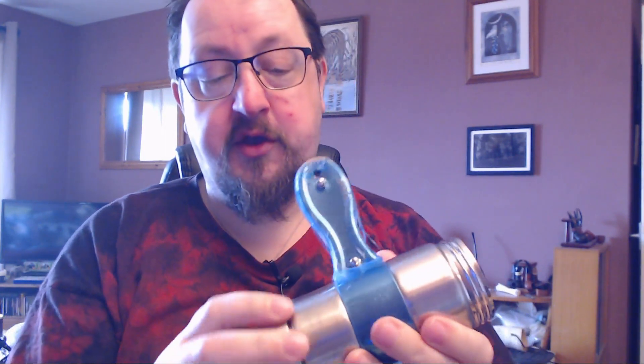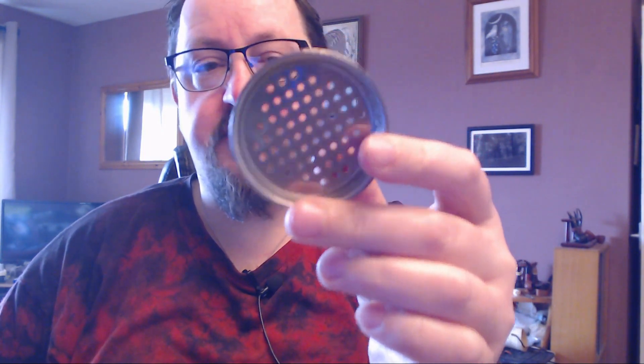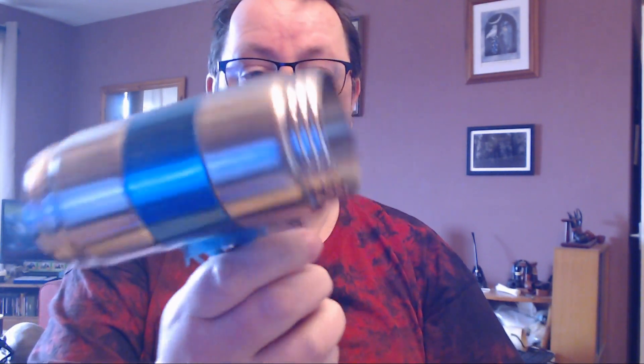The only thing that really needs modifying is the base, because obviously it's a noodle press so the base has holes in it. All you need to do is cover that up and you should be able to get a reasonable amount of pressure. You can see it's just a stainless steel tube essentially with a screw-down plunger.